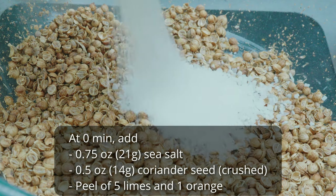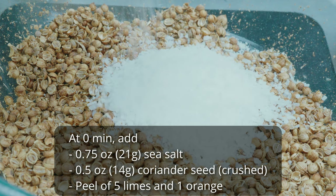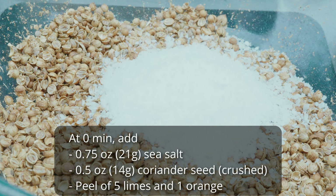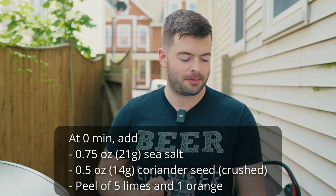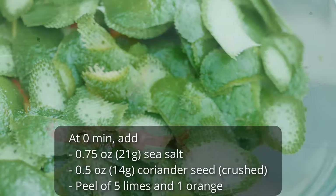There are some other ingredients and spices going in at zero minutes to minimize the bitterness extracted from them. Most importantly, sea salt — I'm adding three quarters of an ounce, or 21 grams. If added during the mash it would add upwards of 250 parts per million of sodium, which is a lot. Most people recommend adding it after the boil so as not to mess with the mash pH, so I'm waiting until zero minutes. I'm also adding half an ounce of coriander, as is tradition, which will help accentuate the orange character. And then the peel of five limes and the peel of one orange.